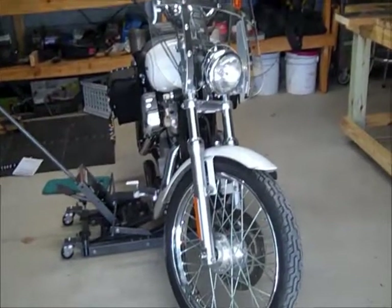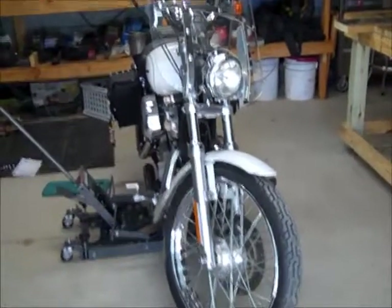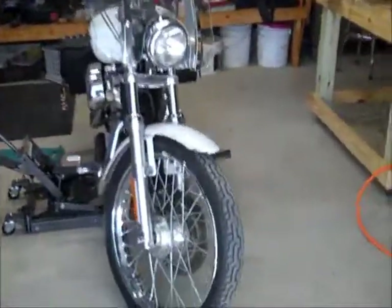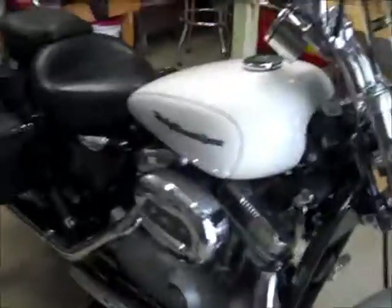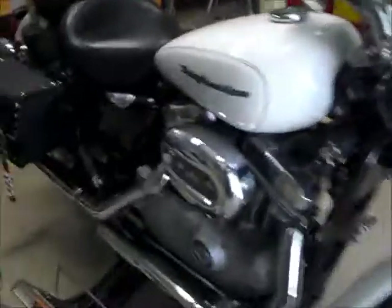I'm going to videotape this pretty much step by step. What I'm going to do is take my Sportster and do a trike conversion on it. This is a 2004 Harley-Davidson Sportster.